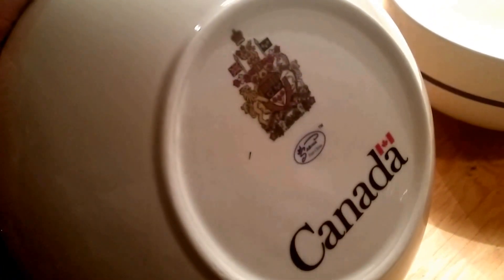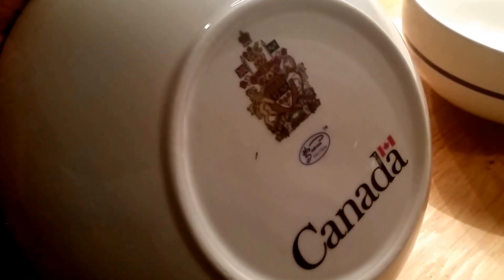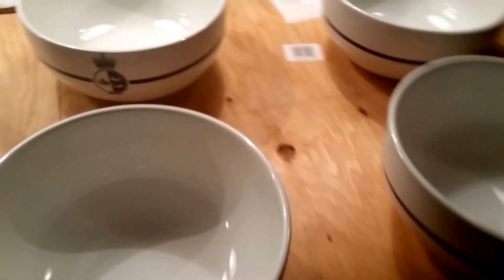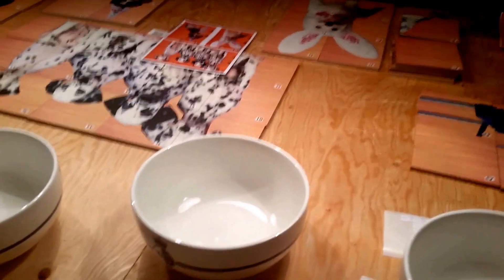These are huge, deep bowls. On the bottom we have the official Canadian logo and Canada stamp. They're all food safe, dishwasher safe, and microwave safe, and 100% porcelain. Check us out at photoplates.net — we'll print your bowls, plates, or tile work too.